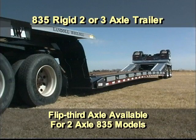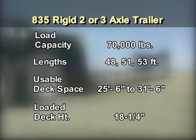The 835 is available as a rigid two- or three-axle trailer. An optional flip third axle is available for two-axle 835 models. The 835 has a 70,000-pound load capacity and is available in overall lengths of 48, 51, and 53 feet. Usable deck space ranges from 25 feet 6 inches to 31 feet 6 inches, with a loaded deck height of 18 and a quarter inches.